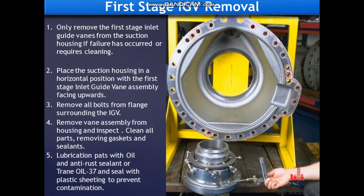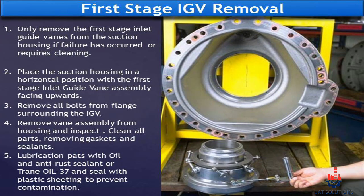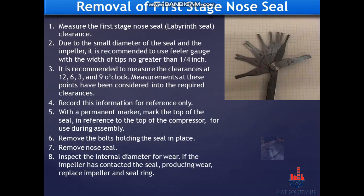First stage IGV removal. Only remove the first stage inlet guide vanes from the suction housing if failure has occurred or cleaning is required. Place the suction housing in a horizontal position with the first stage inlet guide vane assembly facing upwards. Remove all bolts from the flange surrounding the IGV. Remove the vane assembly from the housing and inspect. Clean all parts, removing gaskets and sealants. Lubricate pads with oil and anti-rust sealant or train oil 37, and seal with plastic sheeting to prevent contamination.